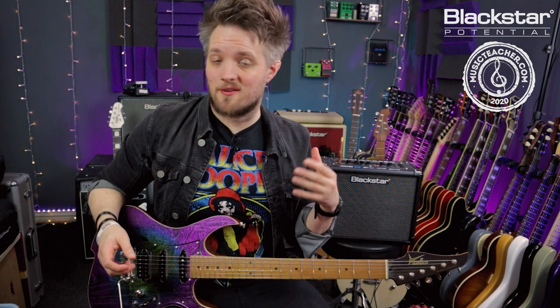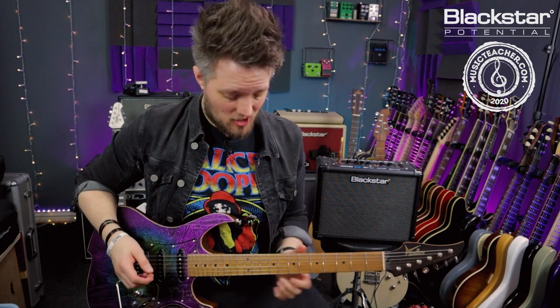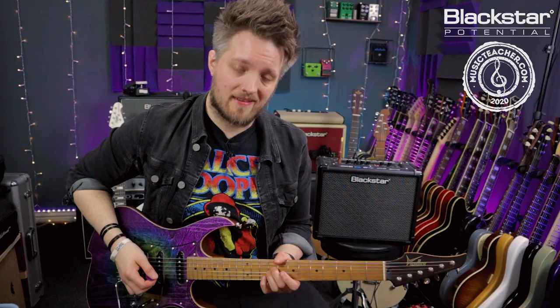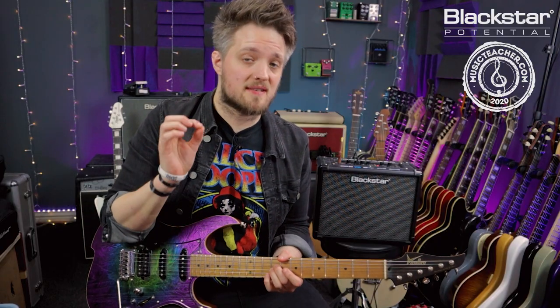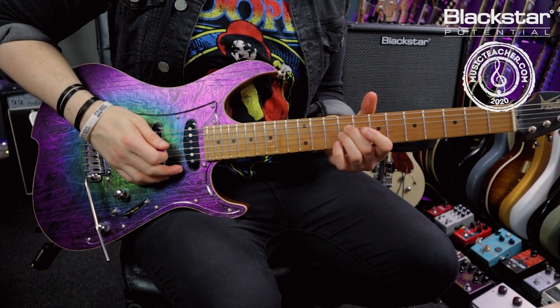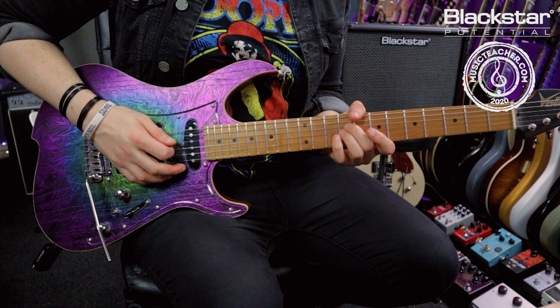This riff is actually based around some very simple double stops. The first thing I'm doing is playing the ninth fret on the D and G strings together. All of this riff is based just on those two strings. So I start by playing those ninth fret notes together three times.